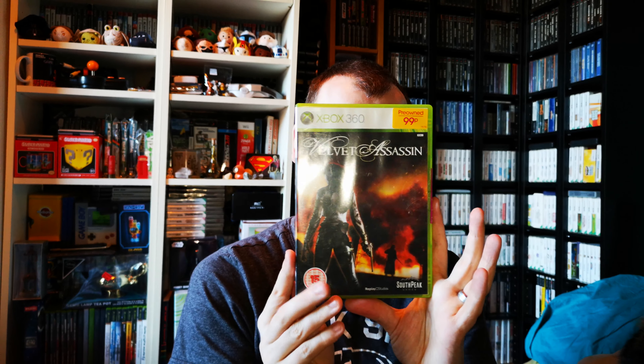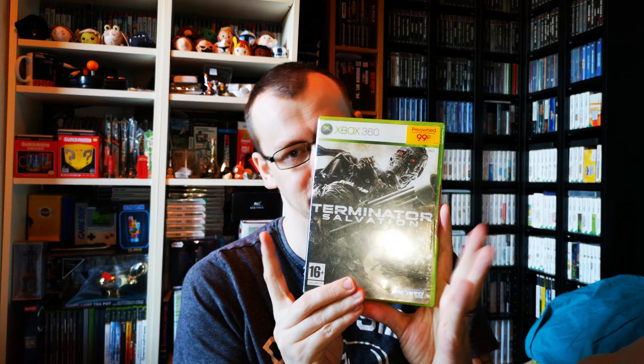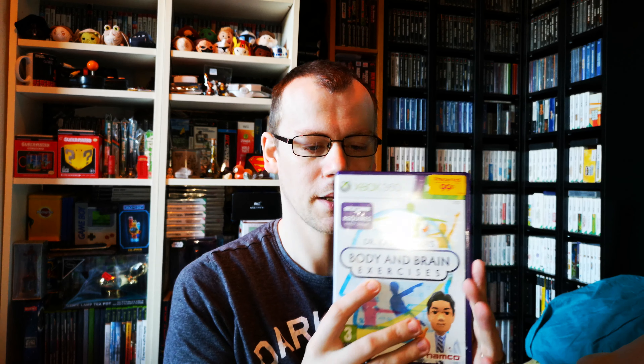Vikings — I've already got this one in the metal case as you saw a couple of videos ago. Velvet Assassin — I believe these are all CIB. Terminator Salvation for 99p. Dr. Kawashima's Body and Brain Exercises. Chronicles of Riddick. SBK08.